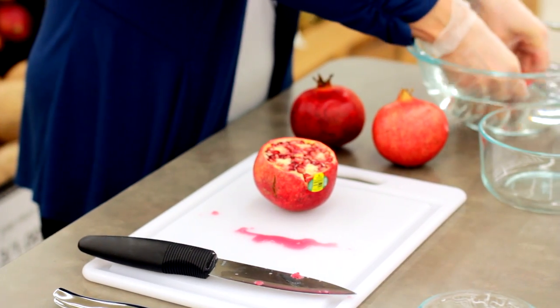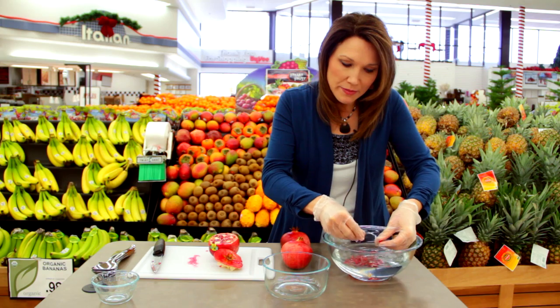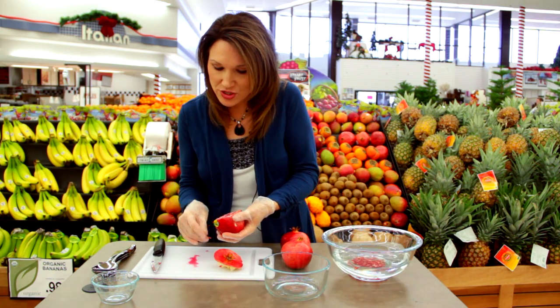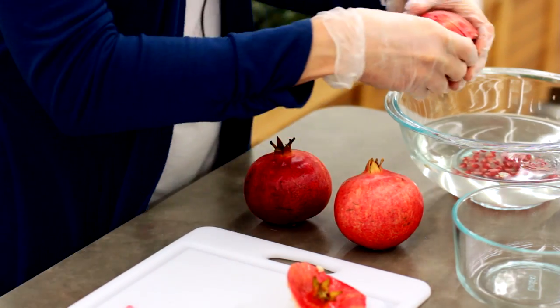Pomegranates are considered nature's jewel and are one of the top health superfoods, containing many antioxidants, as well as many health benefits, like the reduction of hypertension and heart disease. The next step will be to slice the pomegranate directly in half and then break it apart.